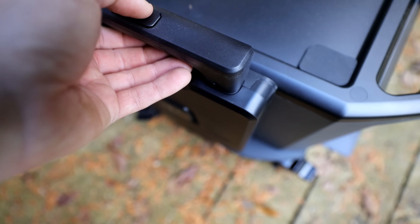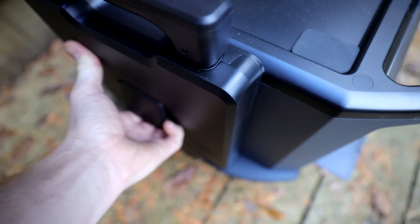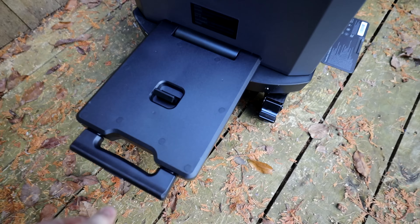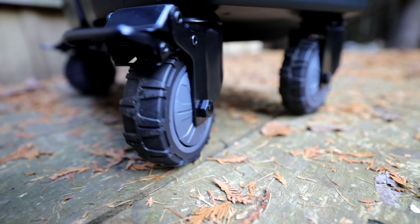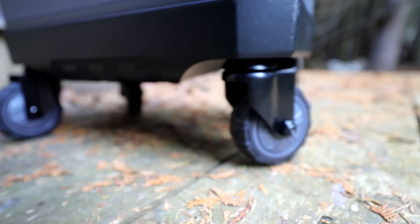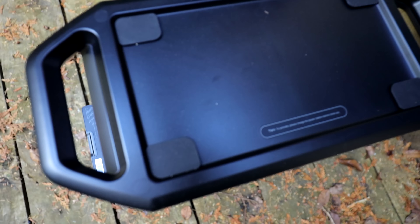One of my favorite features of the Ugreen Power Roam pack is its detachable trolley. It has four wheels on the base which allows it to roll around like a trolley, and you can lock the wheels so when you don't want it to move, it doesn't. It works kind of like a dolly — very easily movable, which is a real big plus because the unit is not the lightest.